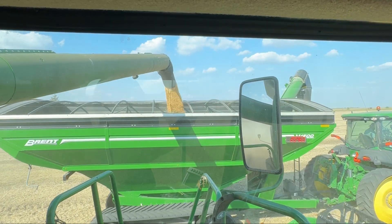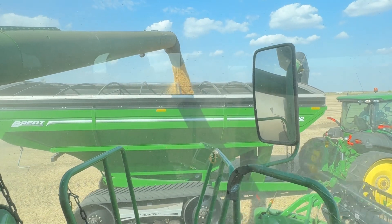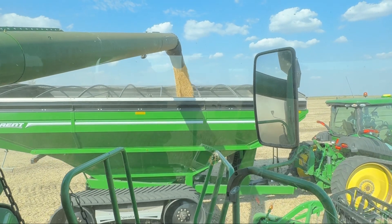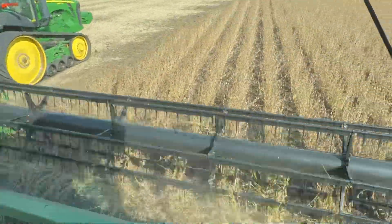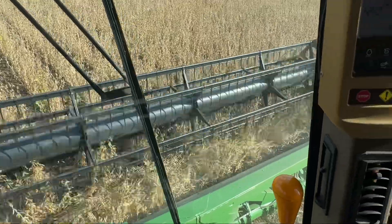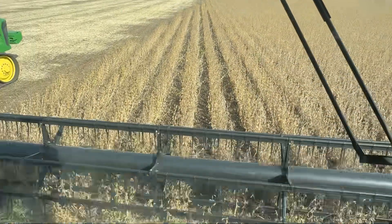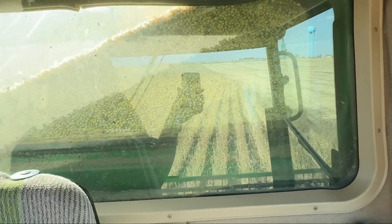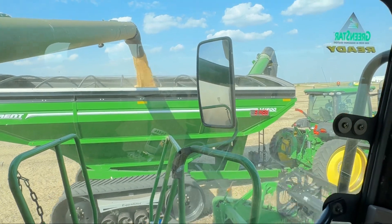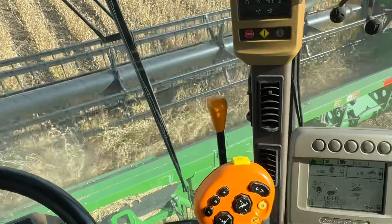So if I hit the button here, I'm going to move him backwards — slows him down. Move back some more. Move him forward. Very slick. Going about three miles an hour, running out about 70 to 80 bushel beans.